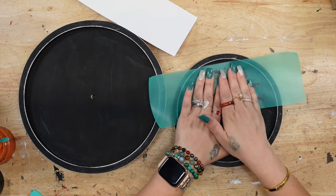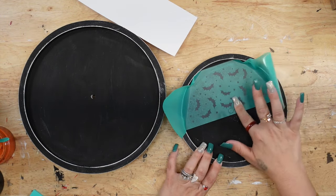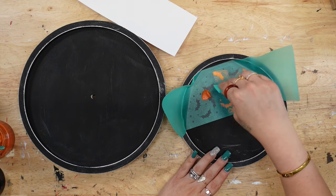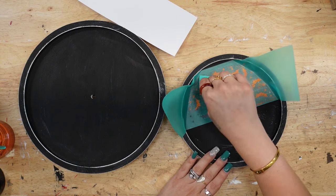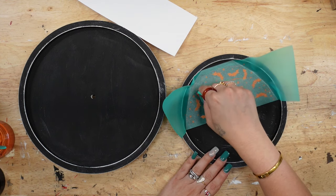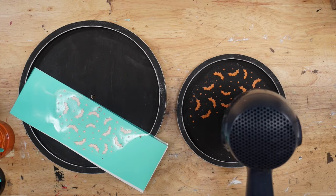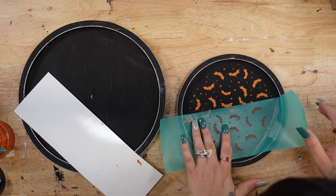Now it's time for the fun part. For the actual tiered tray, they do have a tiered tray transfer. Looking at the kit itself, it does not come with the tiered tray transfer, so I will include that in the link I leave for you guys with all of the products used in this video. They're super easy to put together and amazingly fun — squeegeeing on that paste to those transfers and then peeling it back to get your image. I promise you it never gets old.